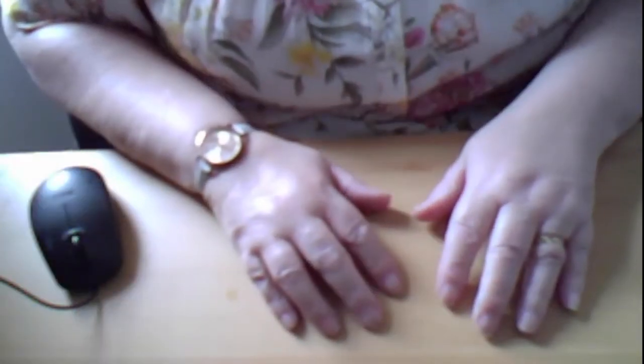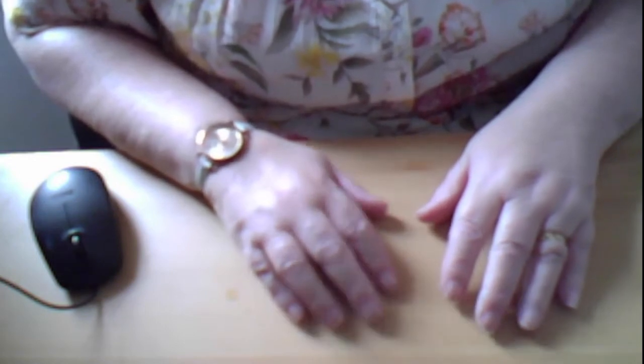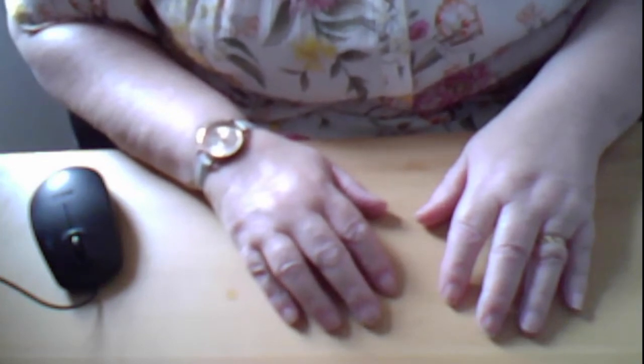Hello there! Welcome back to the Holiday Club for St Peter and St Paul's Graze Team Ministry. This week we're going to decorate a jar.